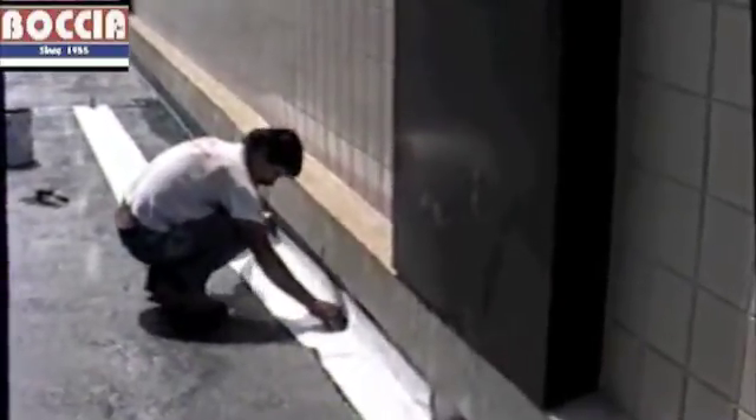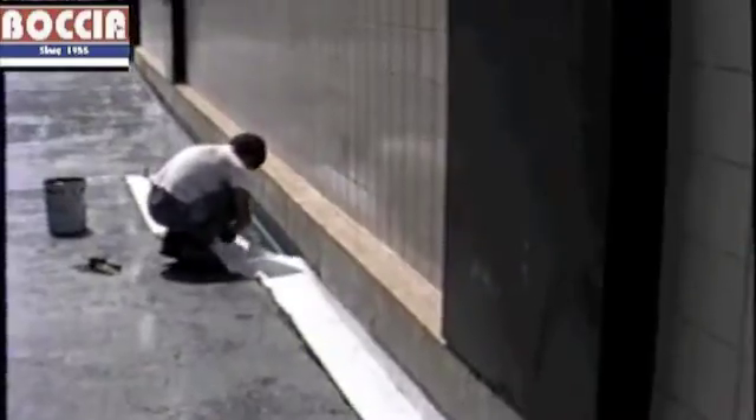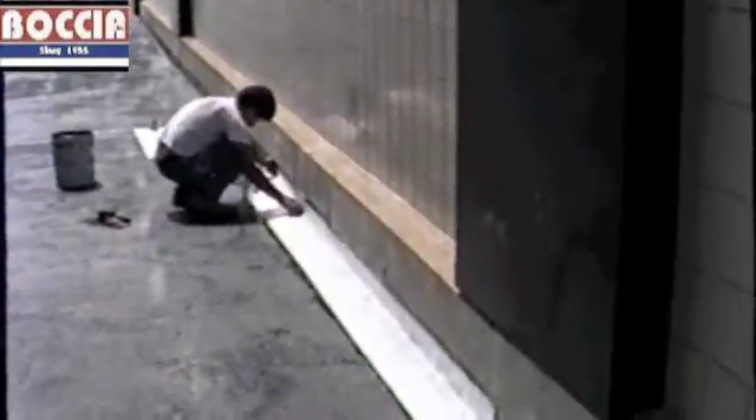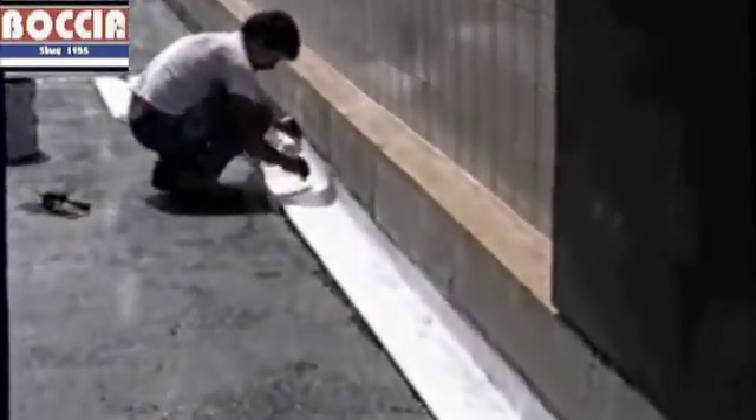Extremely durable. There are no lap joints or seams that can come apart over time. Just a great way of installing a base flashing.